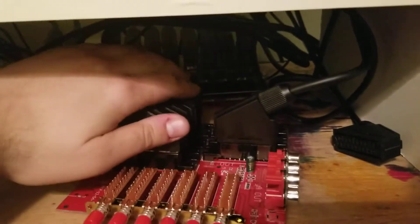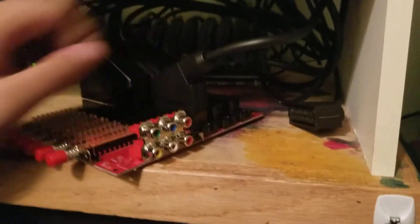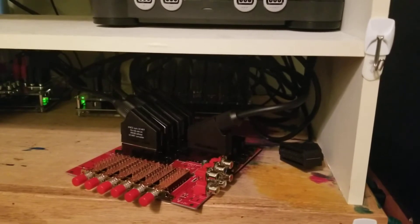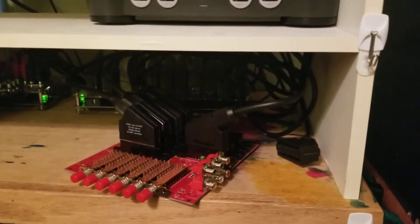Overall I'm pretty happy with it. I've got four of the six spots filled, and I don't think I'll need much more. I need to get another cable for the GameCube, so that'll be the fifth, and I'm not sure what I'll fill the sixth slot with — probably use it to replace one of my remaining component systems.